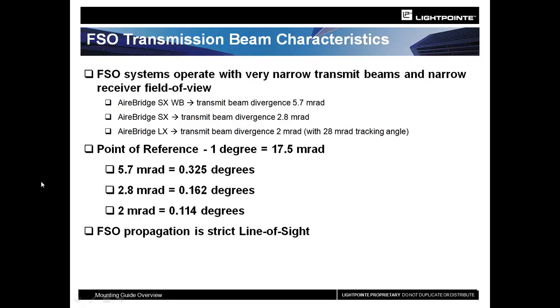You can't interfere with it. You can't steal it. It's a very secure way of communicating between the two units. The wide beam AirBridge SX has a 5.7 millirad beam divergence. The SX has half that at 2.8, and then the LX has the narrowest at 2 millirad beam divergence, which is a very narrow beam. However, it does have tracking, and because of the tracking, it gives you the equivalent of a 28 millirad angle.